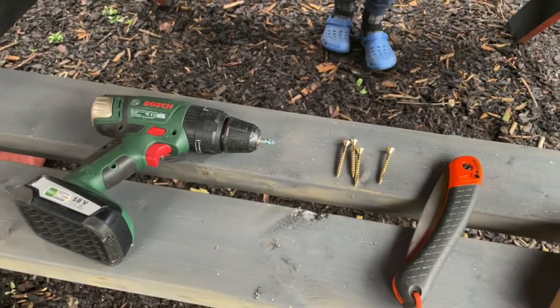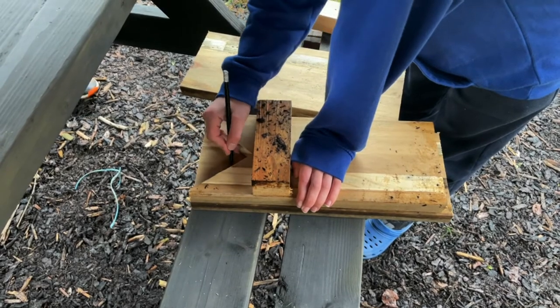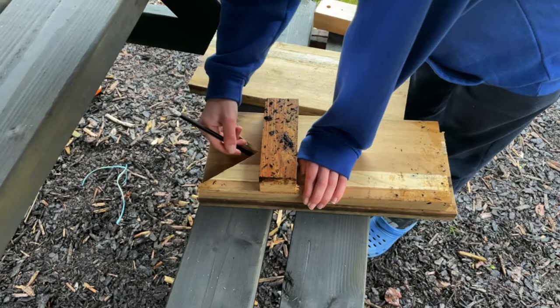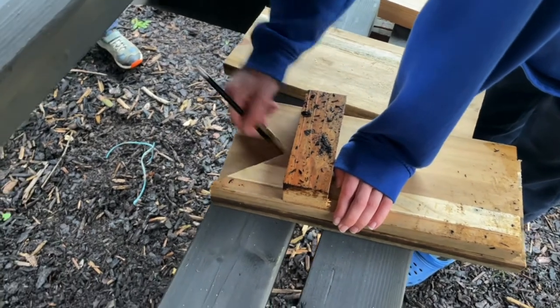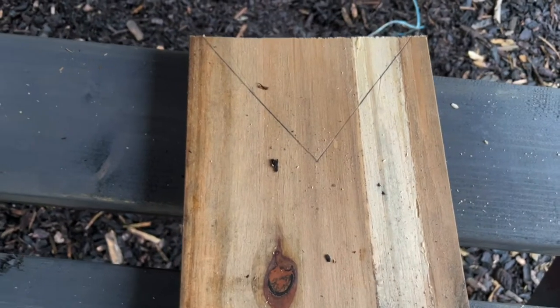The first thing we do is lay our board out and use a template for the V-shape. Because we've done one before, that's easy enough to do. Obviously you just need to make a triangle that's good for your boot size. We're just drawing that in now — we've got our V-shape.